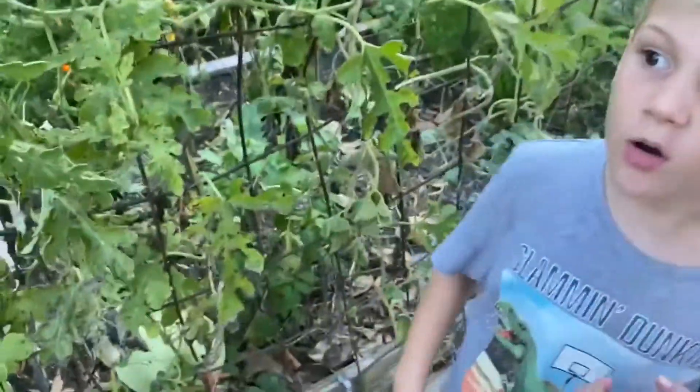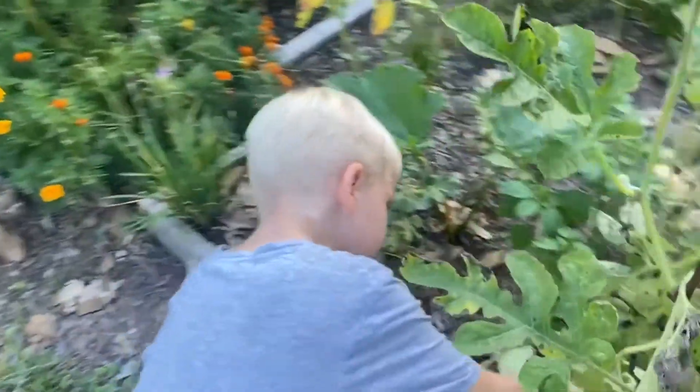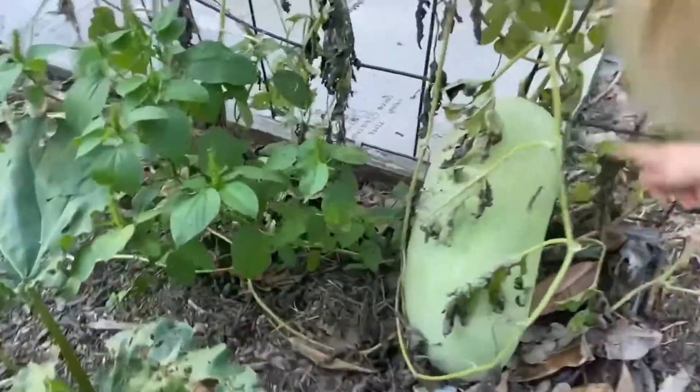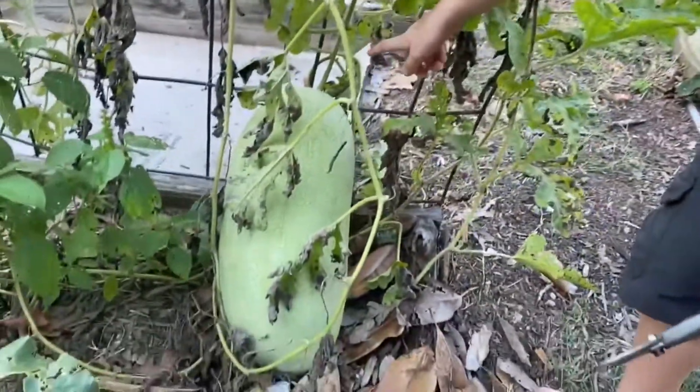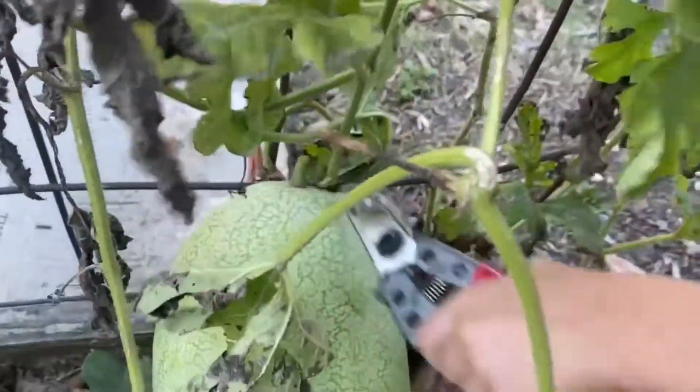I know watermelons are circles, but whenever they grow in your garden, they can look different. It is right there. I am going to pick that.